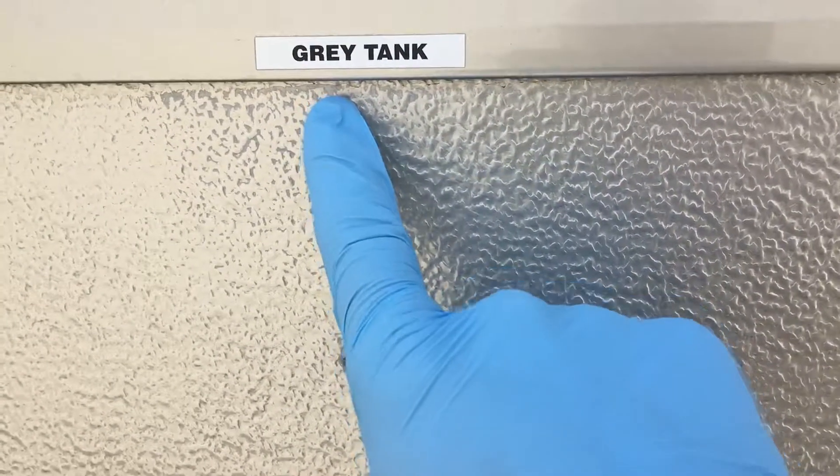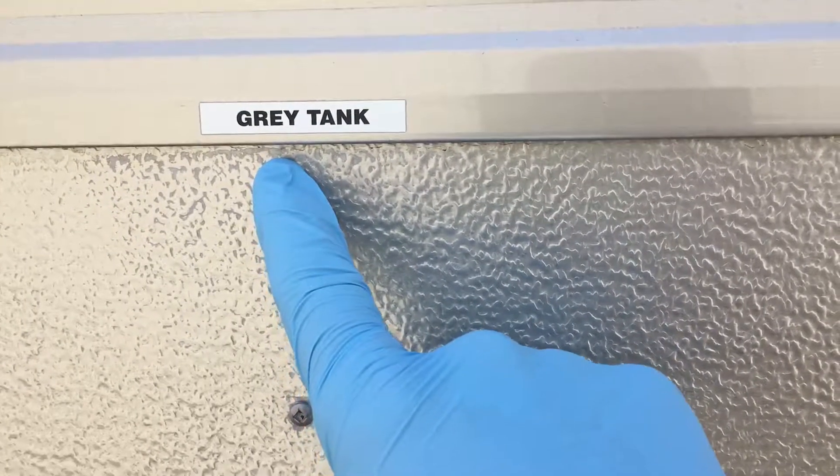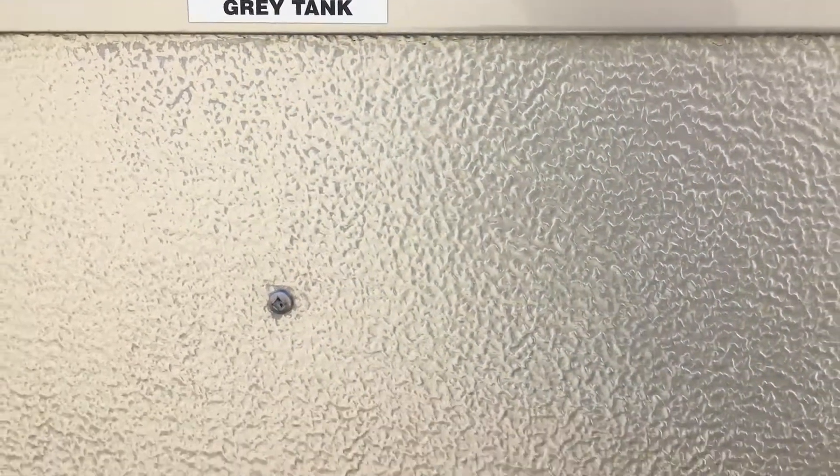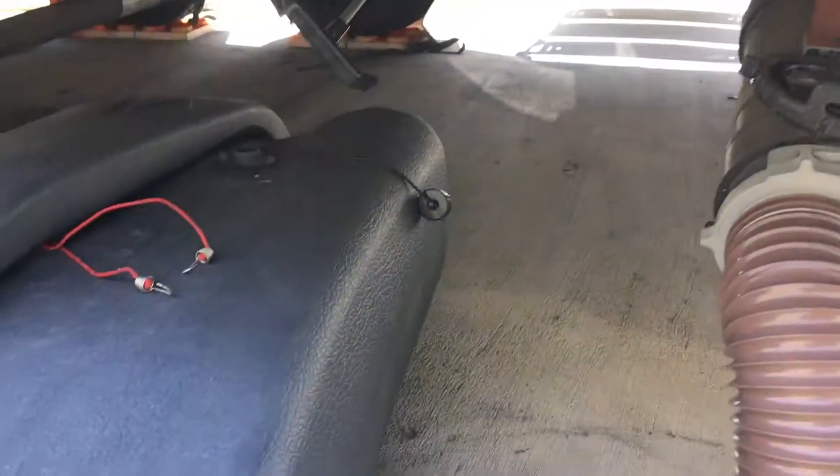Your gray water is mostly going to be soapy water from your shower as well as from doing the dishes. I hope you find this video informative.